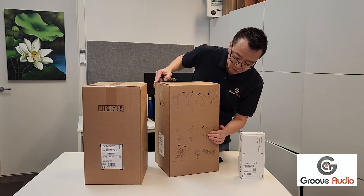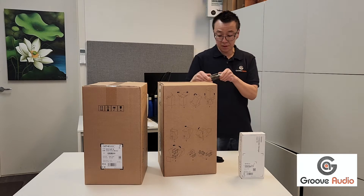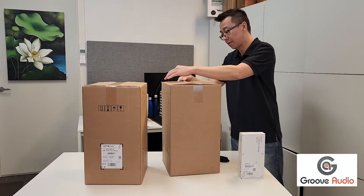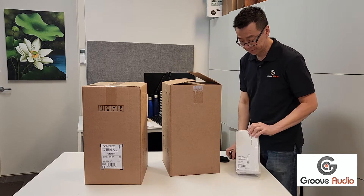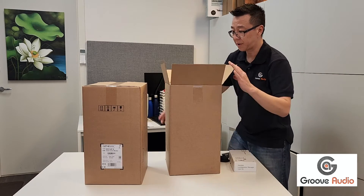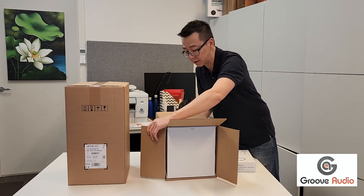On the side of the box — it's a double box — there are diagrams showing how to unbox it. This is my first time unboxing it, so I'm just going to do it right. Apparently you have to tilt it upside down, like most products, so you don't have to lift it up.